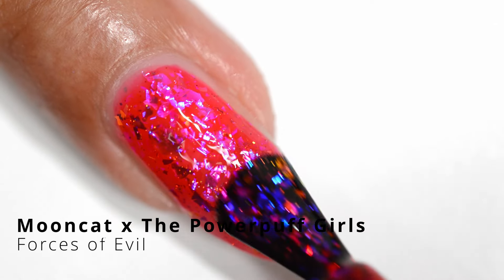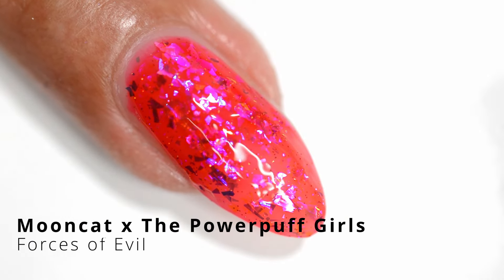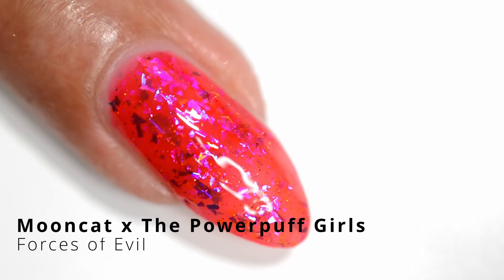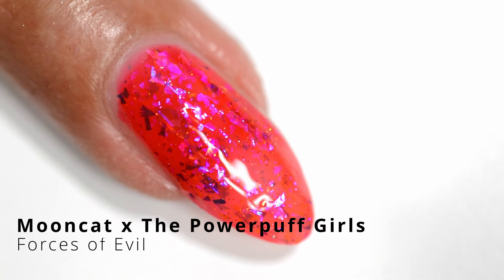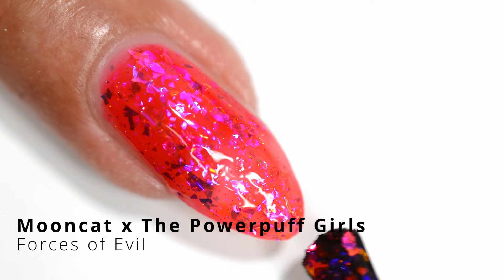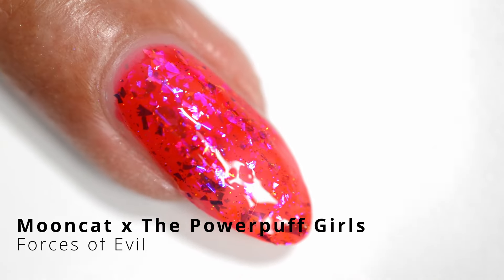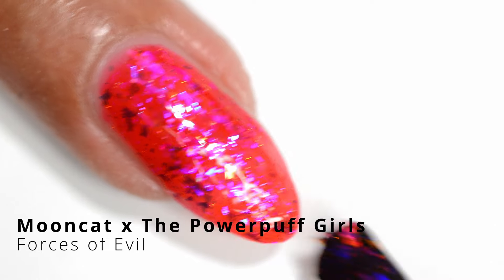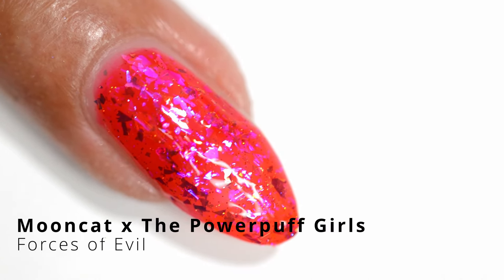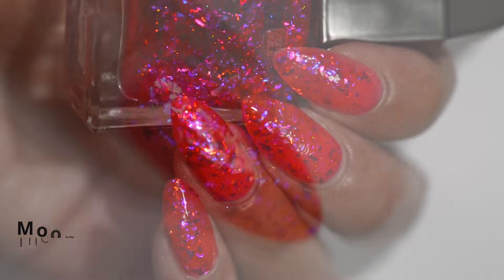Even though these formulas have a lot of texture — lots of glitters and chunky pieces — I don't find that the nail polish is gritty when you have it on, especially when you put on your top coat, which really smooths things out. I would say this formula isn't as long-nail friendly; you might have to go back and apply a little bit more nail polish on the tip of the nails to get better coverage and avoid empty spots. The formula levels out really well.